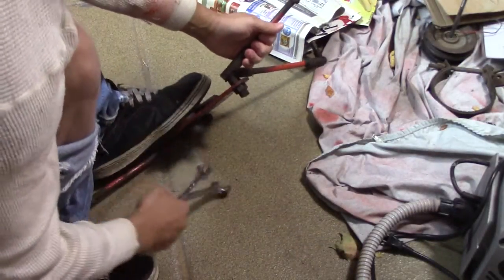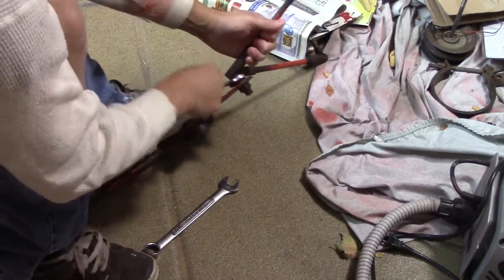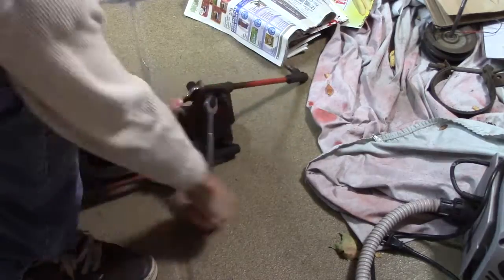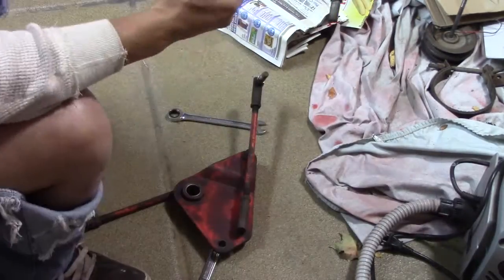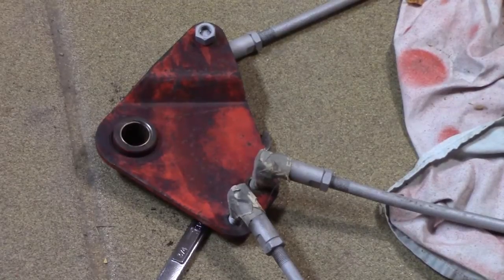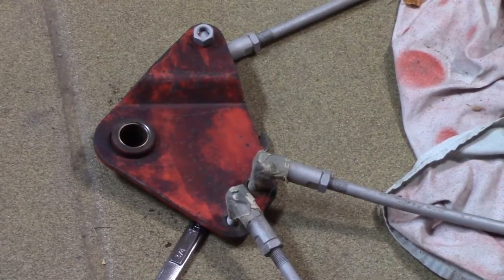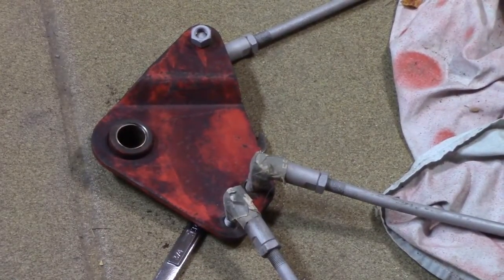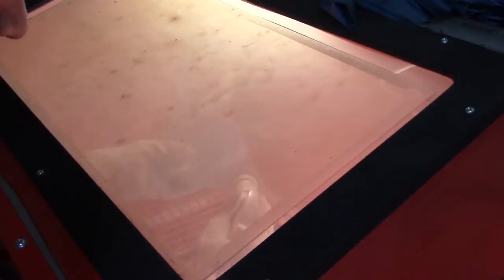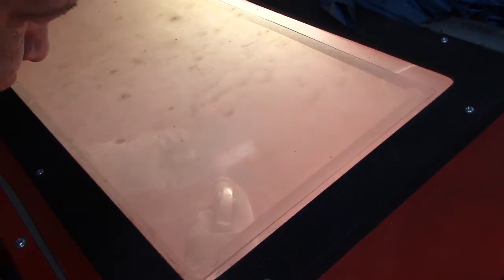I'm very apprehensive to take this thing apart because they're all different lengths and all set up, which means I'm going to have to try to figure out how to get them set up right again for the steering. Now it's time to blast that hub — a little concerned because it has bushings in it, so I need to make sure I mask that off nicely so it doesn't get sand in it. I stuck some paper, paper towel, and tape down and got to sandblasting.